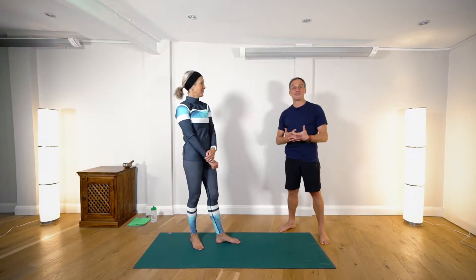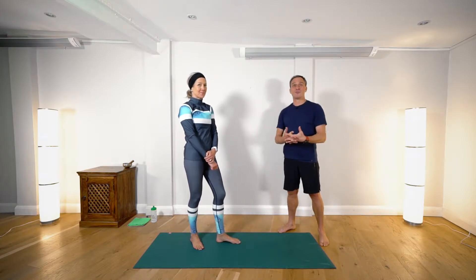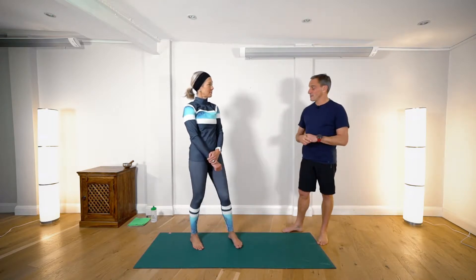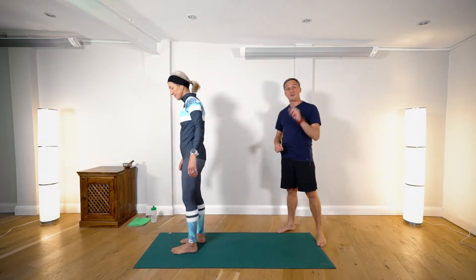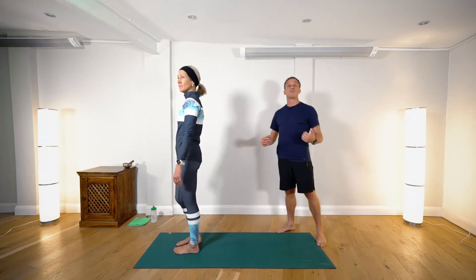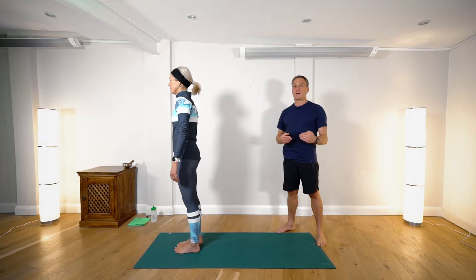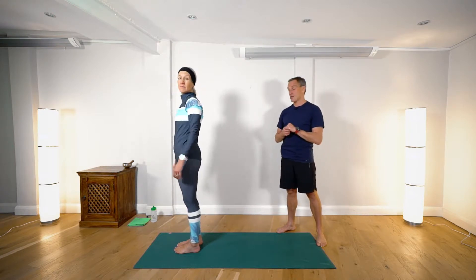Hello and welcome to this short video that we hope you'll find useful to use as a warm-up before you go skiing when out in resort. Shannon is going to stand at the front of the mat and start in Mountain Pose. We're going to go through the sequence twice — a modified sequence and then a full sequence. You can repeat these as many times as you like in the morning to get your full body warmed up for your skiing.